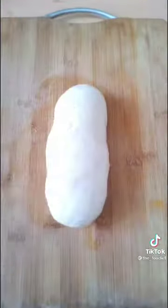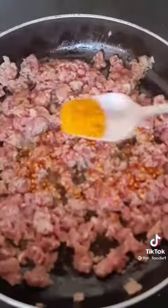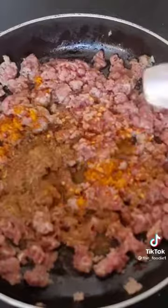For this recipe, I put a dough in a bowl and let it rest for 1.5 hours. Then I add oil, ginger garlic paste, and beef.